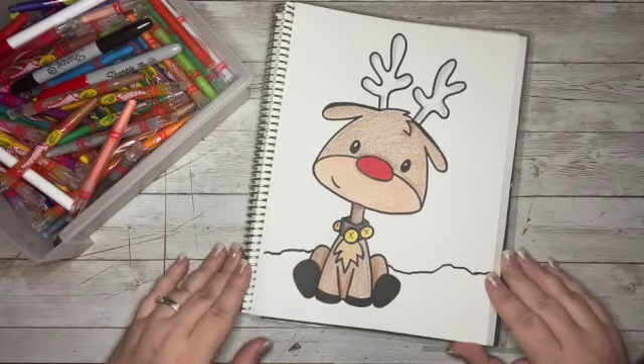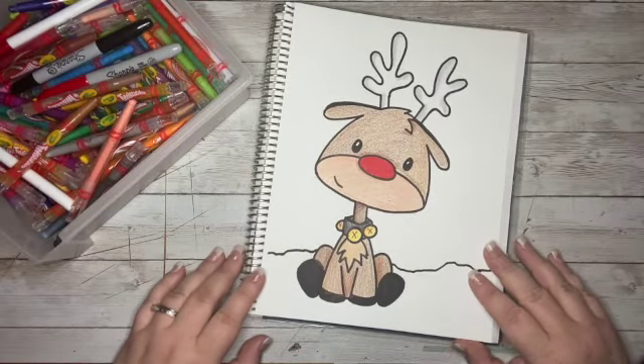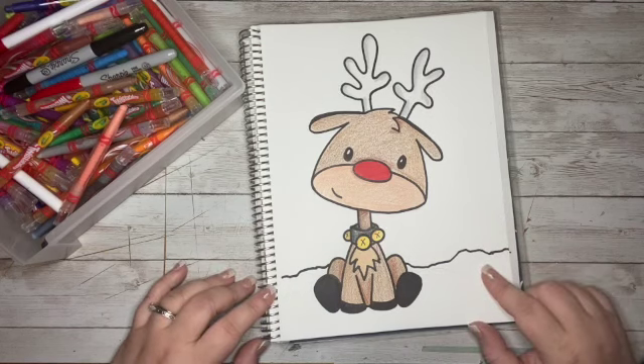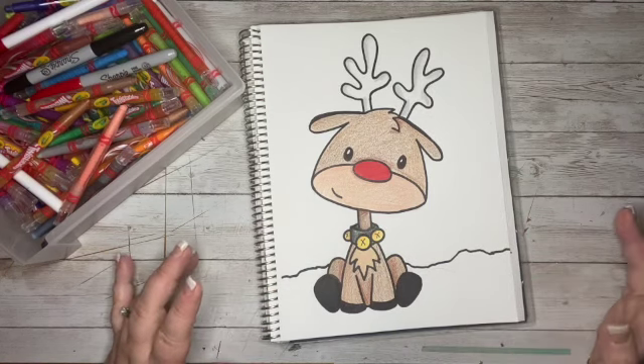Look how adorable our little Rudolph is! I hope that you had fun doodling with me today. If so, please like, subscribe, and share the video — and I can't wait to see you guys again next time. Goodbye!